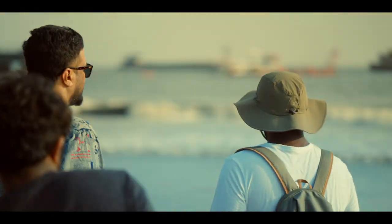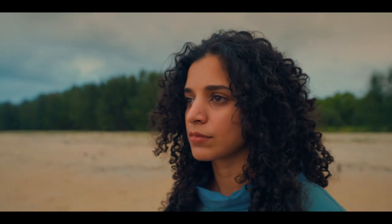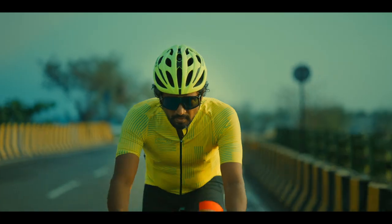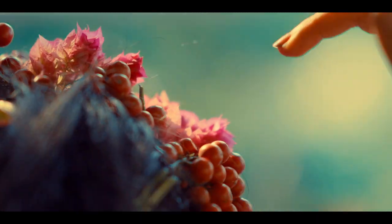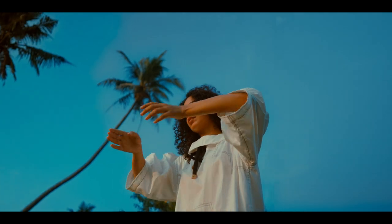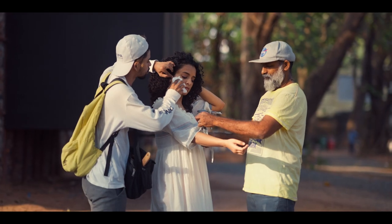Hi, I'm Ajay. I'm a filmmaker from Kochi, India. I'm using the Sony FX30 for the first time in this project. My new work is a music video featuring some talented people performing the art of scale. We shot at various locations in different lighting situations, but with a small crew and minimal setup.